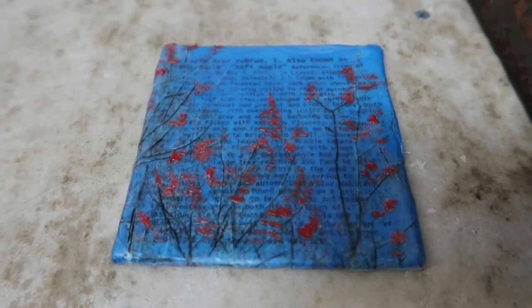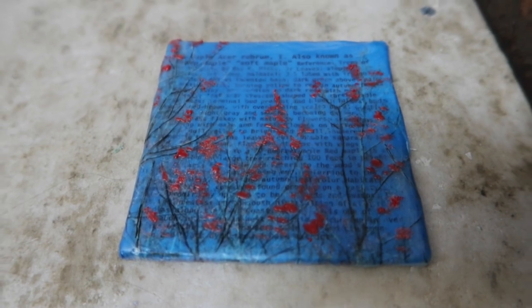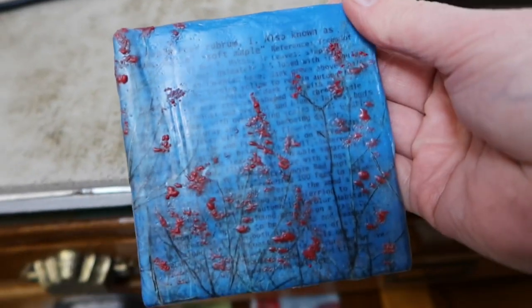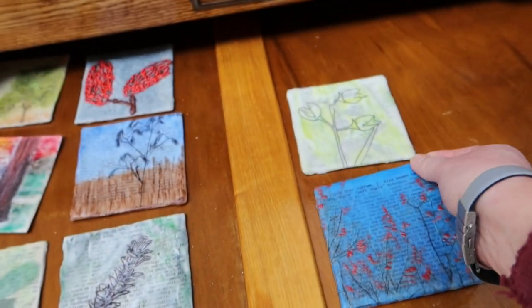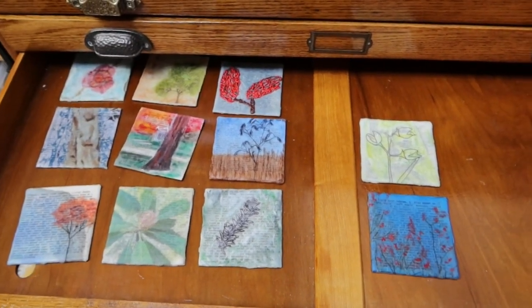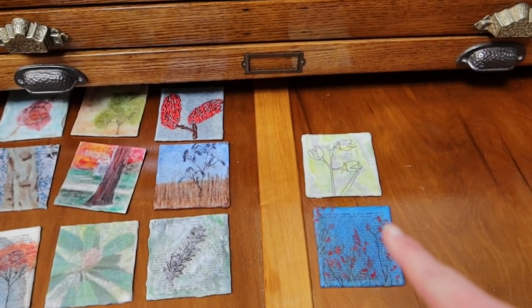One more painting is done — time to put it in the drawer with the rest of them. As you can see, I still have quite a bit of blue. That one is a bit brighter, however.